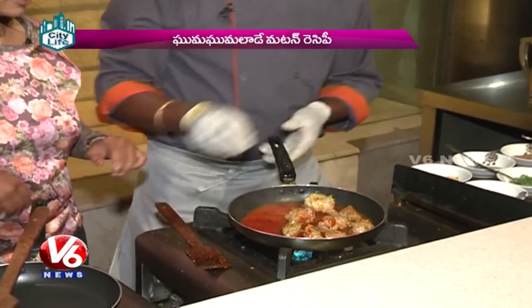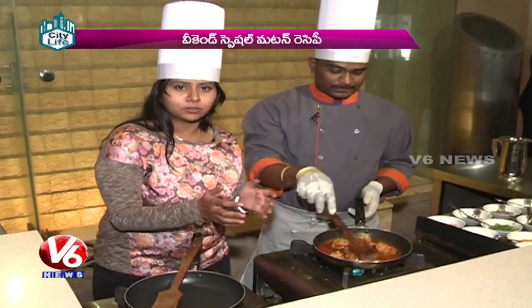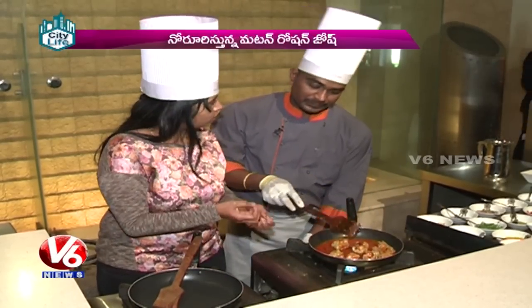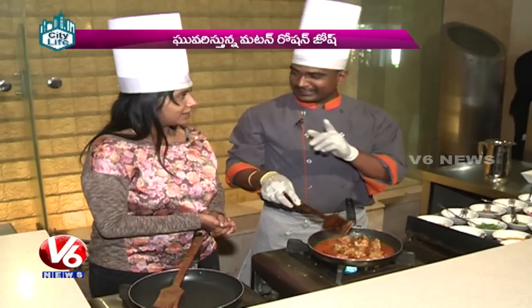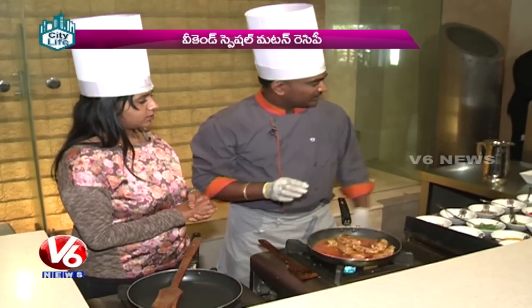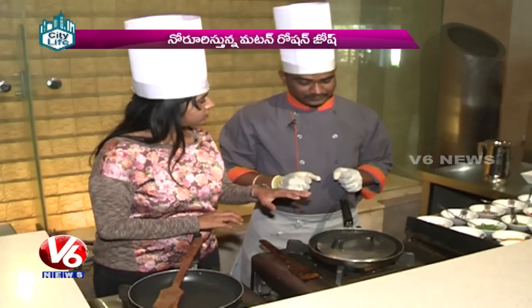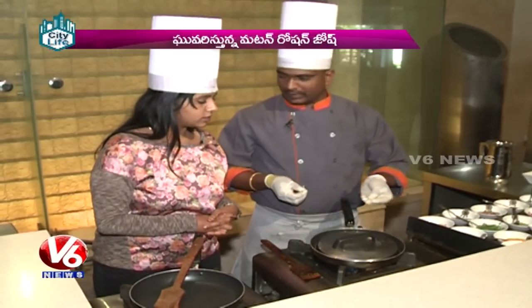This is a mutton stock. When you add mutton, it becomes a mutton stock — it's got the protein in the water. That's correct. Now let's get some of the meat. It will take about 20 minutes to cook.